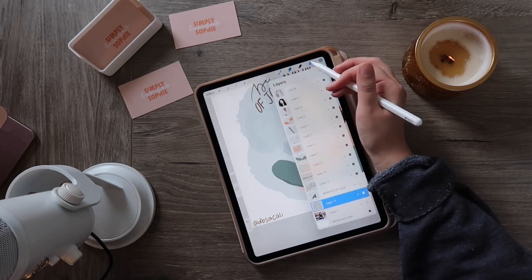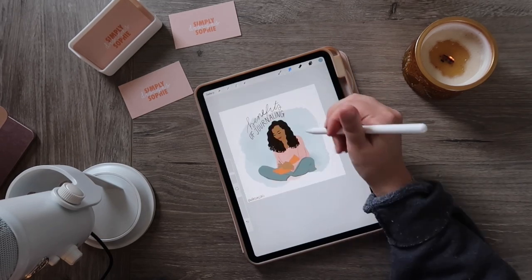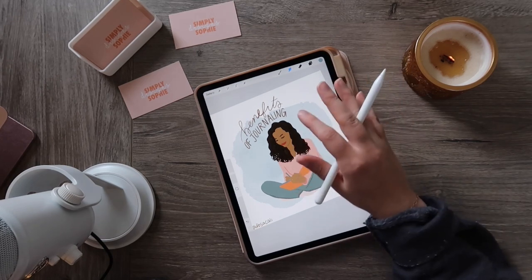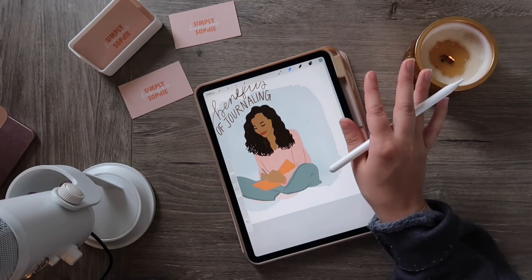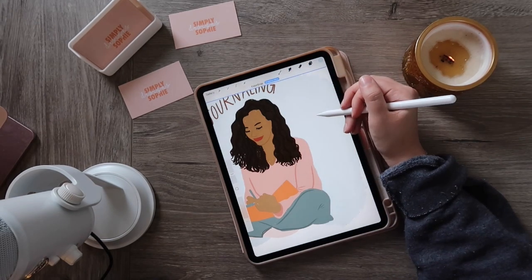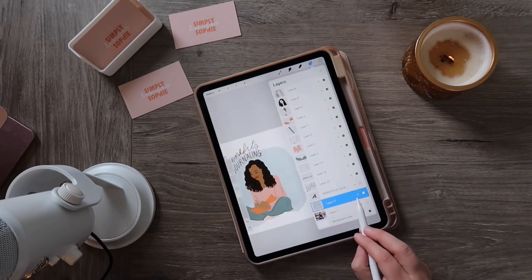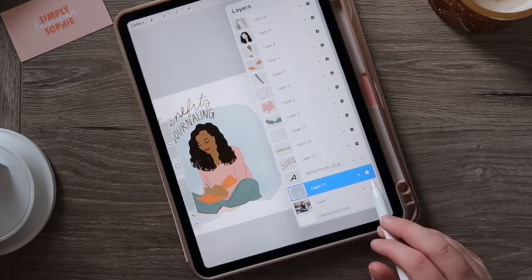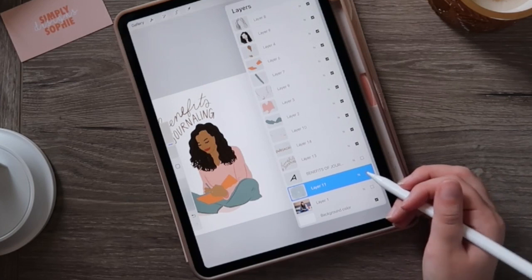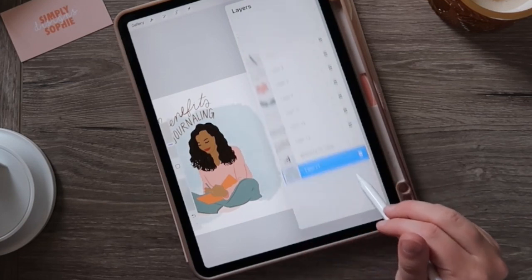Let's say I'd like to change the opacity of the background — maybe it's feeling a little too dark. You could select a lighter color, but another option is to use the layer's opacity control. On each layer there's a little 'N' — tap that and you can drag to your desired opacity level. So now I've got it at 30%, which creates a much softer, more transparent look.